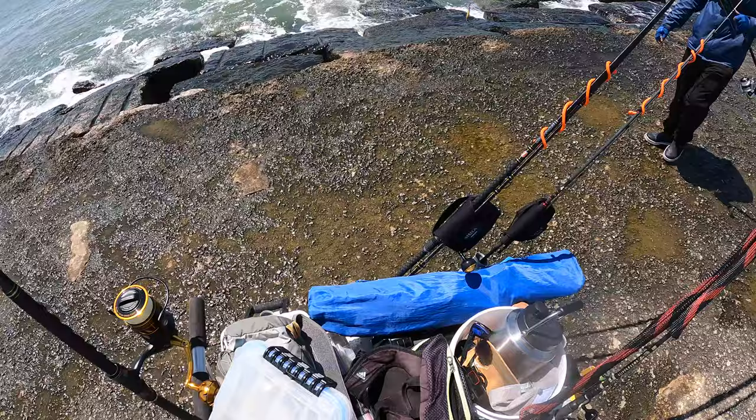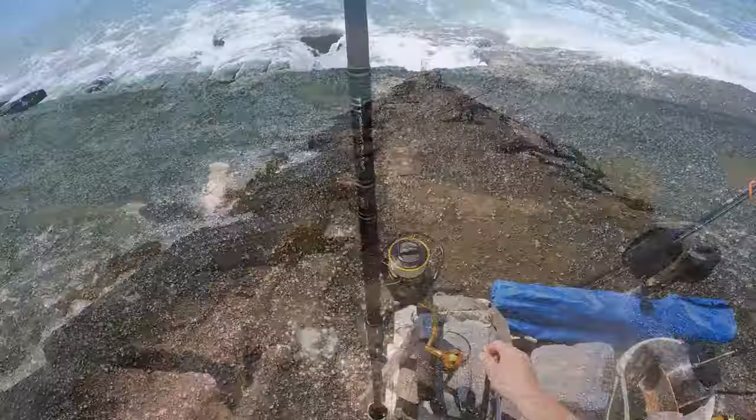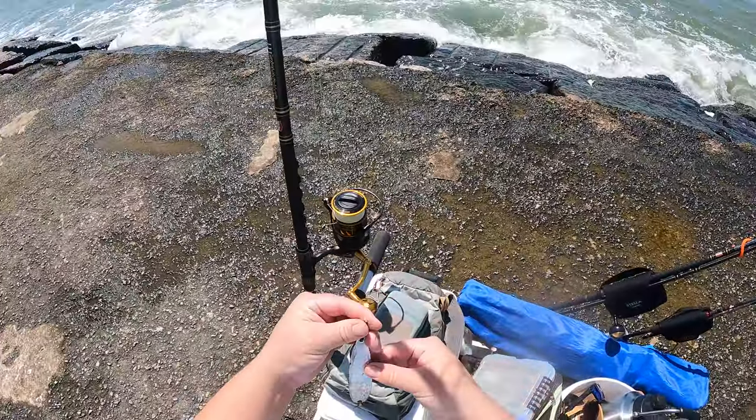Chilling — going for some jacks, but I heard they're not here so I'm gonna get some sheepshead. This is what we got going on — I believe this is a two, maybe a three ounce spoon.